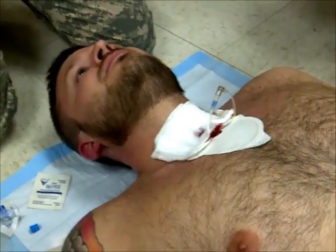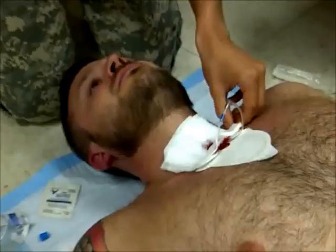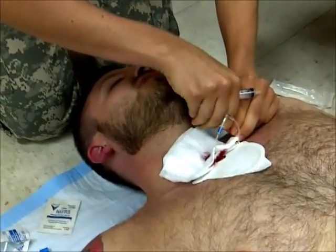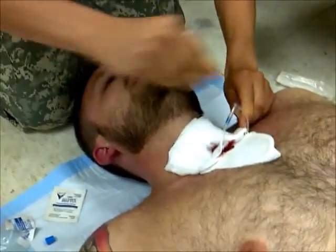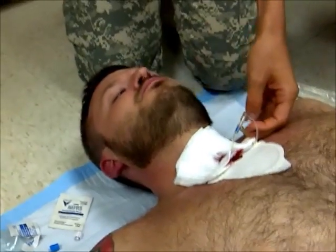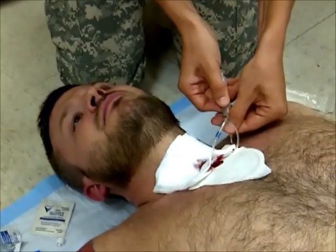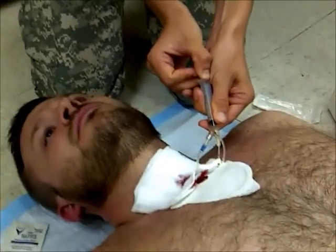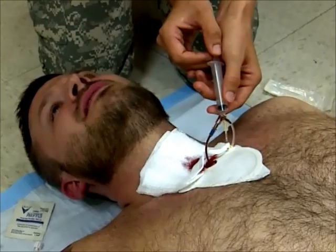Now, you're going to aspirate the marrow just to make sure you're in. There you go. Do we need a bag? She can aspirate and she can flush and then we'll just call it. It's really good. We'll probably only flush because we don't have saline. So what does that feel like? It feels like my soul being sucked out.